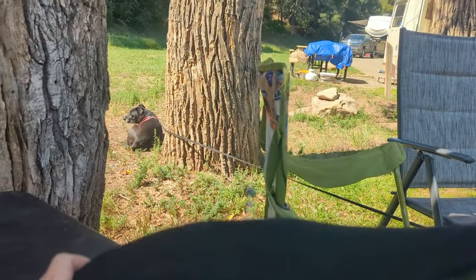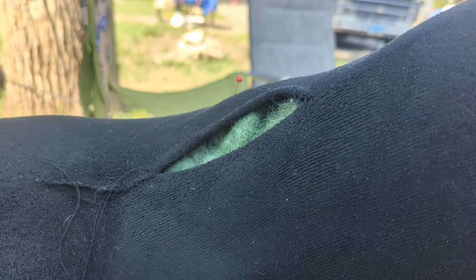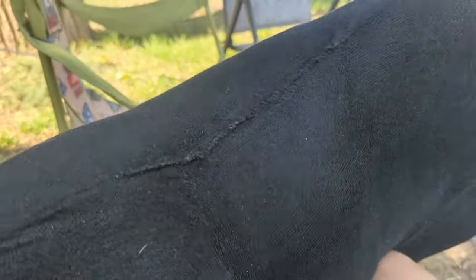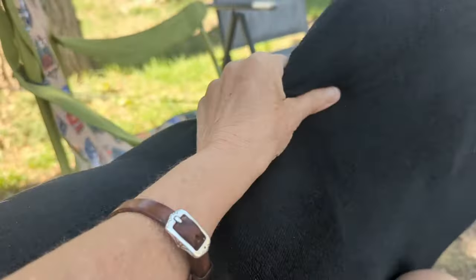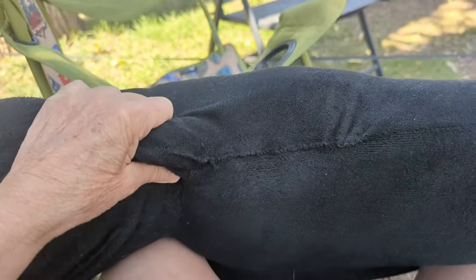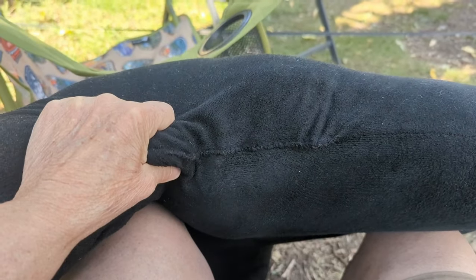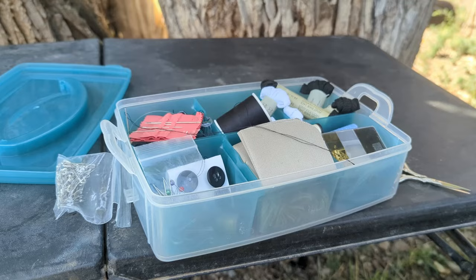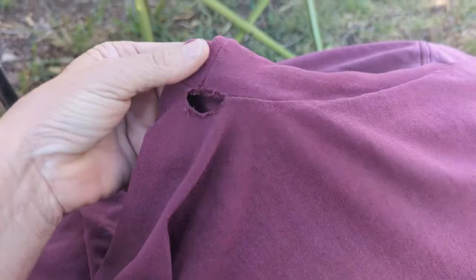Sitting out here enjoying the nice weather — Sammy's enjoying the weather too — sewing up this hole. I know it's not pretty, but there it is. Got this at Walmart about five years ago. It's all repaired now. I also have a shirt with a hole under the arm, so I'm going to see if I can sew that up while I have my sewing kit out.